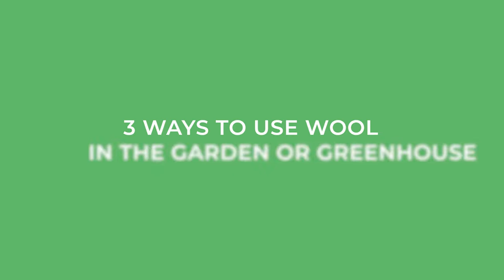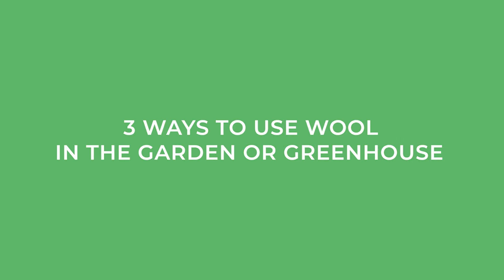I'm Natalie Lussier from Waykeeper Farm and Nerdery. Today I'll be talking about three different ways that we can use wool, which is a byproduct of raising sheep and could even be considered a waste product of sheep these days, and using it to grow more fruits and vegetables. This is how we close the loop on our farm.